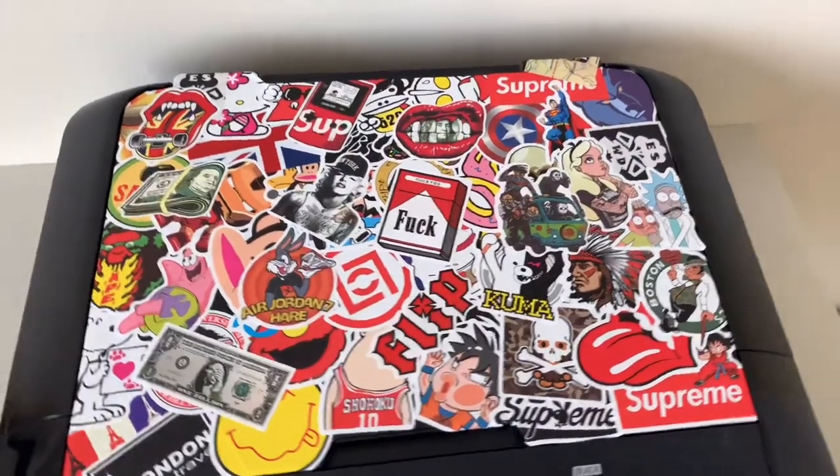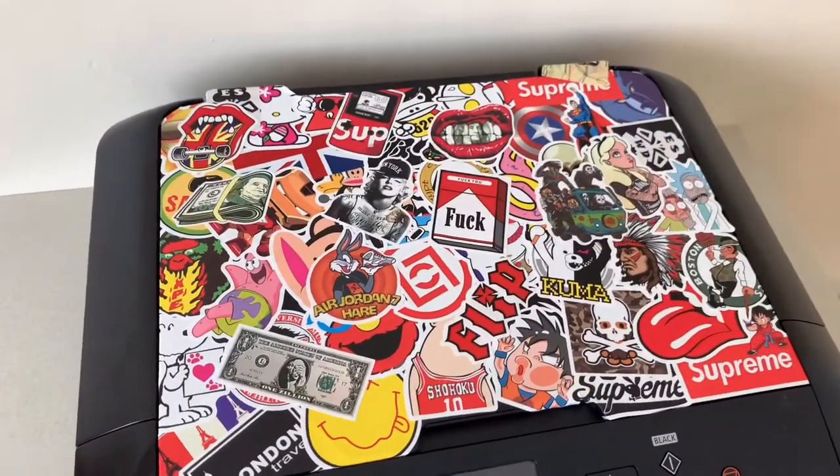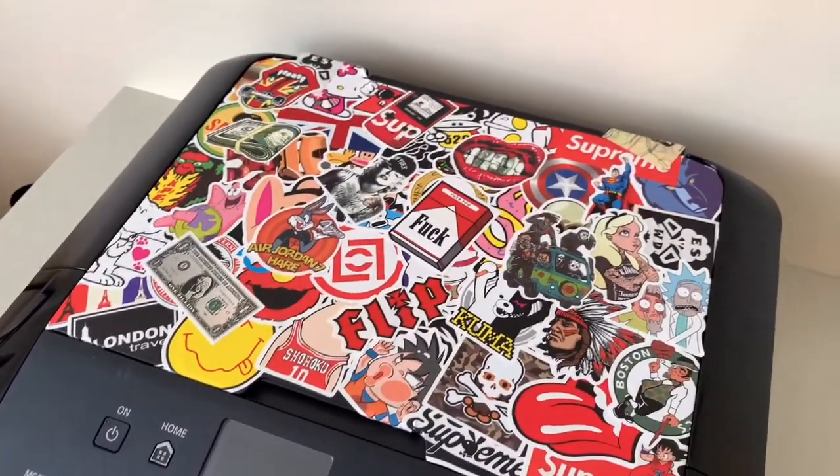And that's it finished there. So here's quite a big area to cover — it was 36cm by 26cm, and I used 55 stickers altogether. This is how it's turned out.